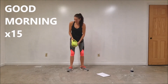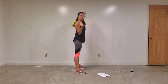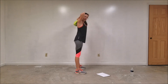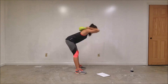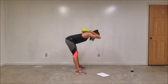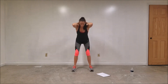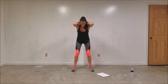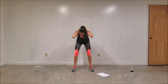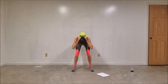The next warm-up move is called good mornings. Make sure you have a nice grip on the handle up here. Straight back, straight legs, and you're just going to bend over and say good morning. Save your exhale for when you stand up — inhale when you go over, exhale when you come up.